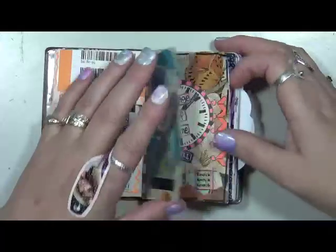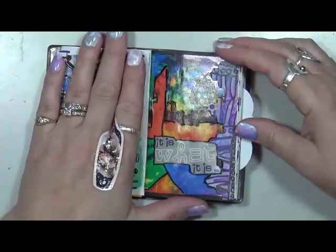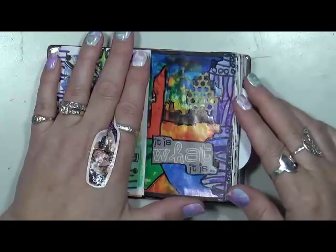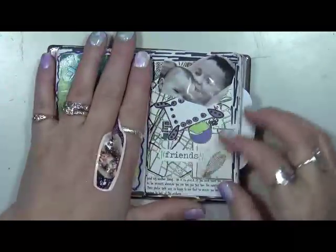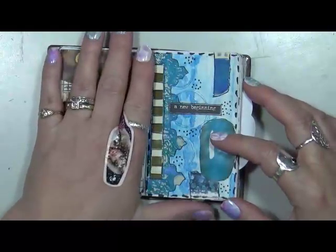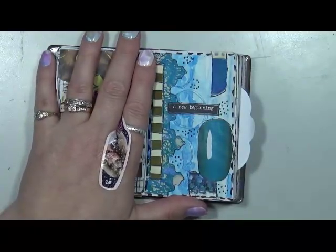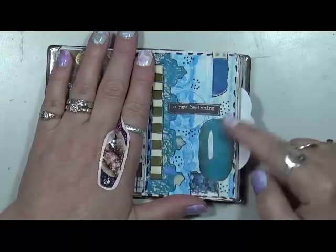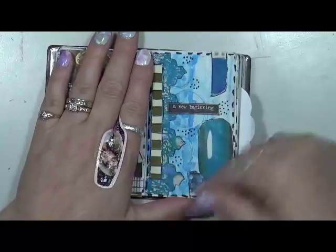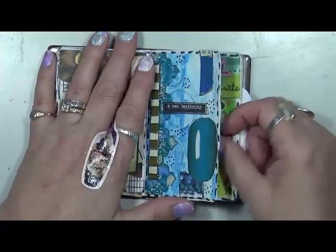It says 'Today I will.' Passage of time. It is what it is — I like this page, I think it's cool. Friends. And you guys know, as I do these grab and glues, they really don't have to tell a story or make total sense. I mean, this is a nail — it's out of a magazine, like a polished nail. I just stuck it there, the color went well. 'A new beginning.' Does that make any sense? No, not really, but it's okay. It's a grab and glue.